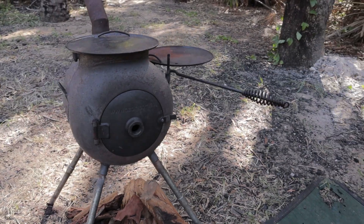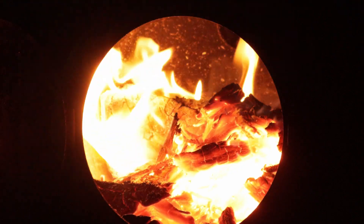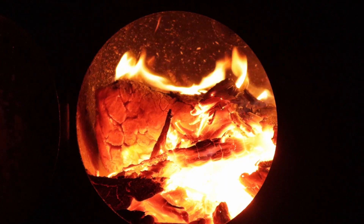Now if you've used an Ozpig, you'll know it's a really well designed portable wood stove. But being so small and compact, fiery embers can often fall out the front, singeing the ground beneath.